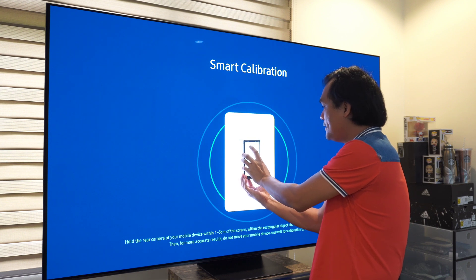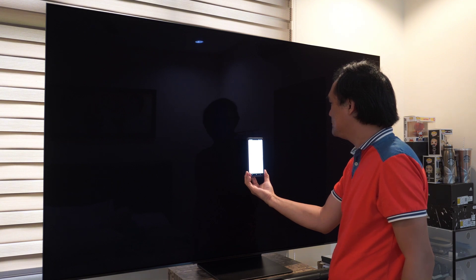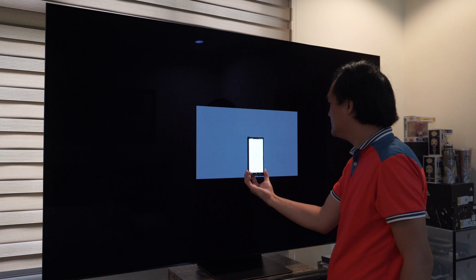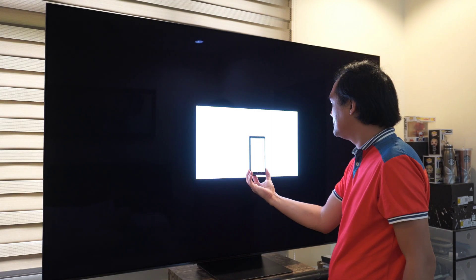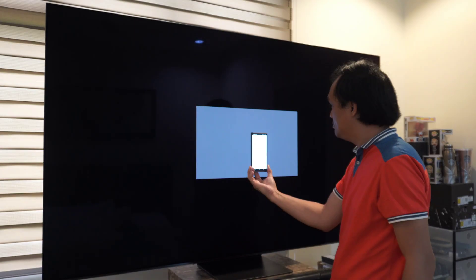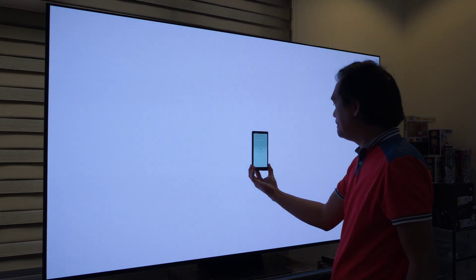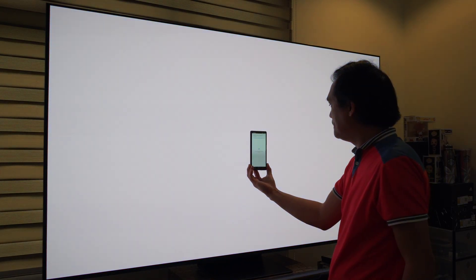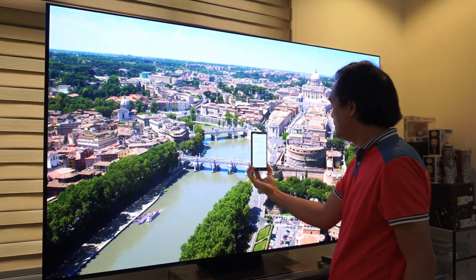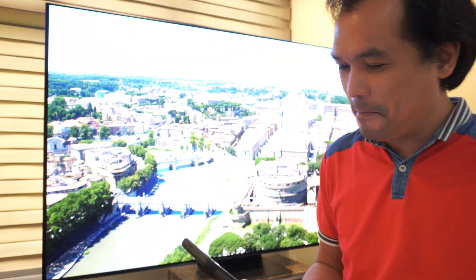So place the rear camera of your smartphone close to the rectangular portion of the TV, do not move, and click Start. The calibration process runs automatically — it's done in less than a minute. It's very similar to the procedure of the Apple TV color calibration.